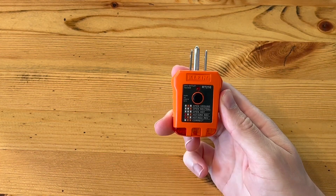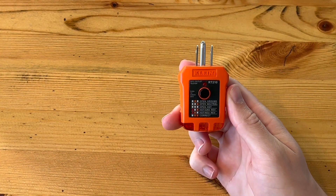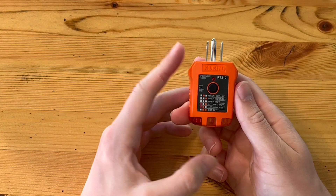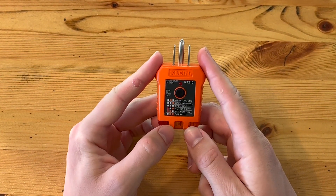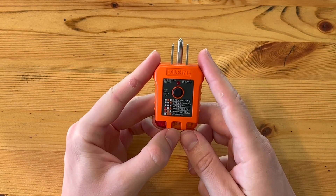Hey guys, today I want to talk to you about this outlet tester from the brand Klein Tools. I am a real estate investor, I own a few rental properties, and I'm currently working on buying more.